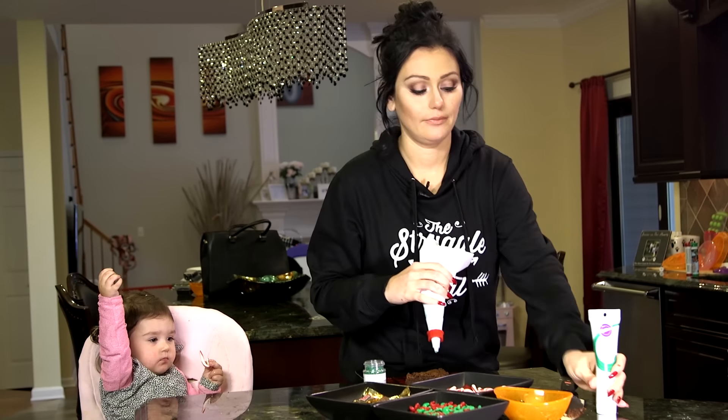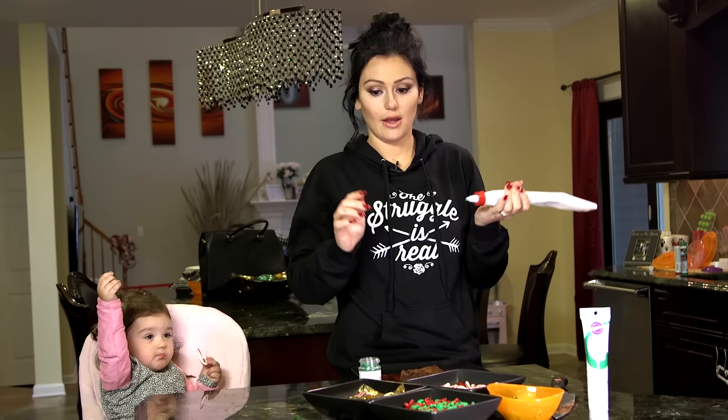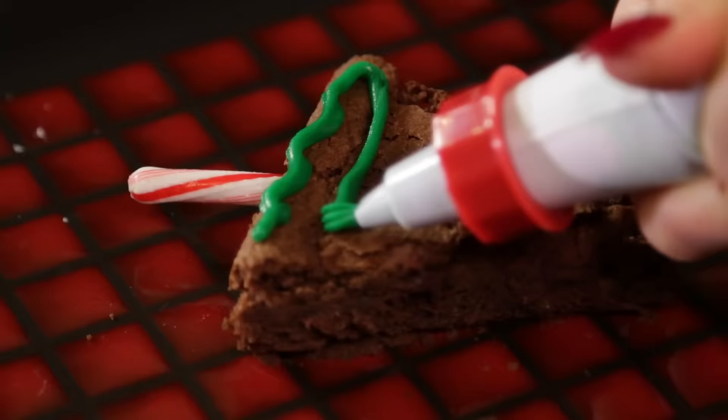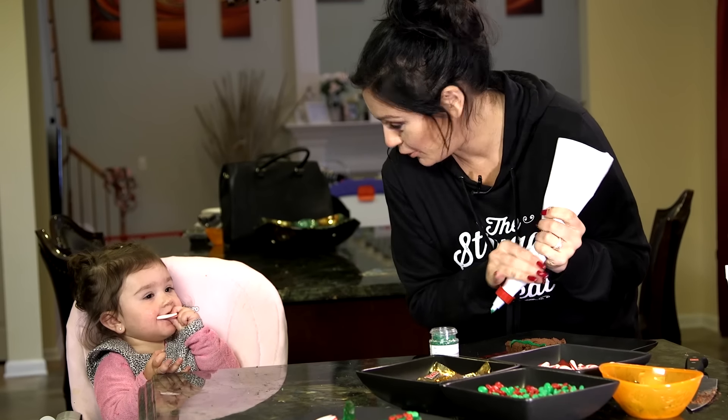We have our green icing — Christmas, festive. And you're just going to make nice swoops along the brownie. It's like it's taking a green poop.